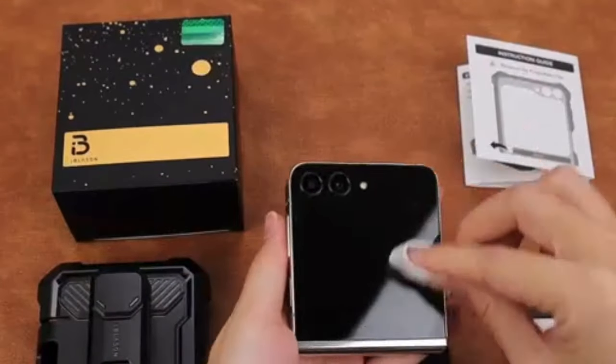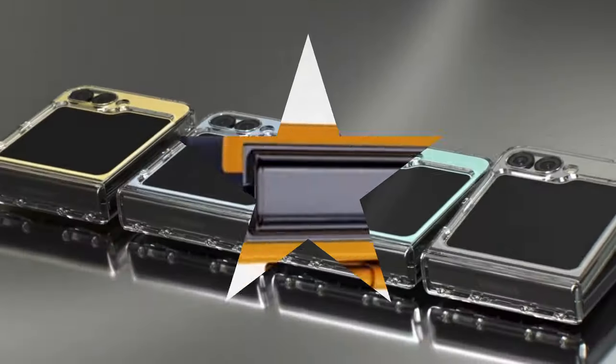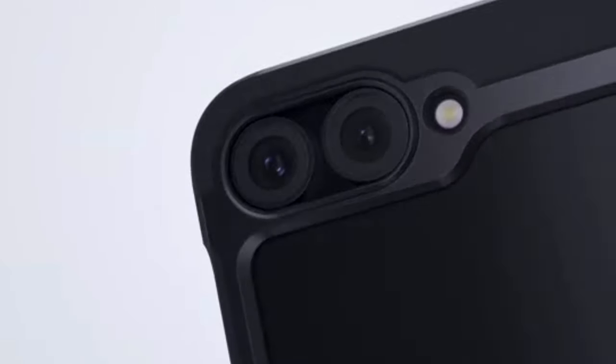Hi, what's up everyone! In this video, we will talk about the best Galaxy Z Flip 6 cases you can buy on Amazon. Links are in the description, do check them out. So, let's get started.